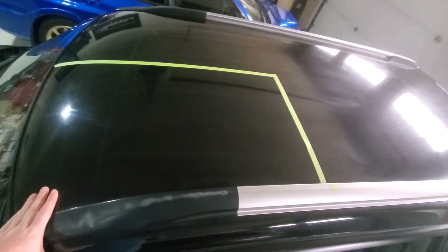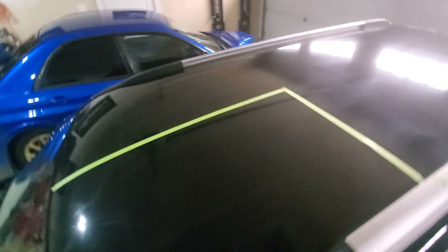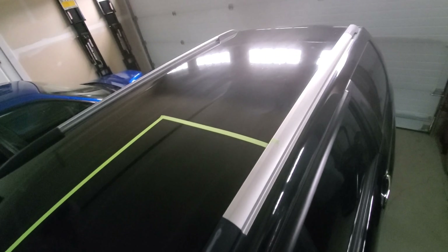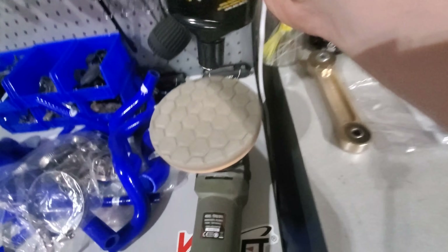Then I'm going to seal the paint with some ceramic coating. Generally speaking, you want to work in a two-by-two square. I'm comfortable doing it in this size, so I'm going to tape it off and show you the results. You can see the roof is kind of hazy — that's just years of sun fade and grime. There looks to be some sap burn marks, but hopefully we can bring it back to life and seal it.